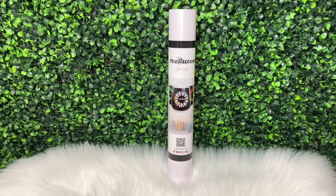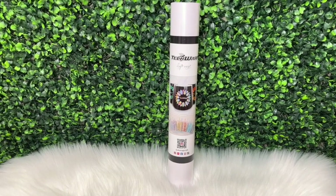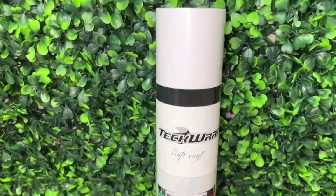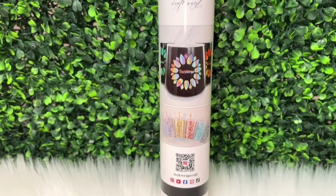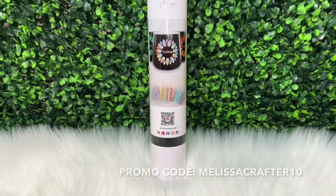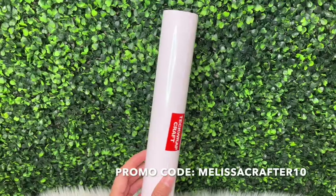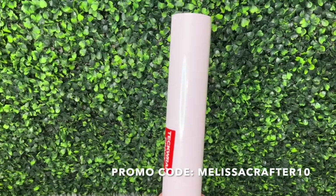Before we begin I want to show you the vinyl that I use for this decal. I did use Tech Wrap shimmer adhesive vinyl in the color white. You can purchase this vinyl in a variety of colors and it does have a shimmery and smooth surface. I do have a discount code with Tech Wrap — you can use promo code MELISSACRAFTER10 at checkout for 10% off your order. I'll link the Tech Wrap website down below in the video description and I'll also put my discount code there.